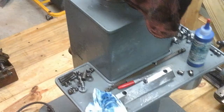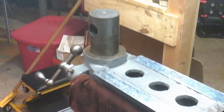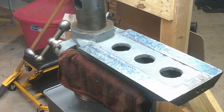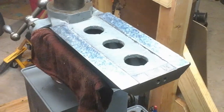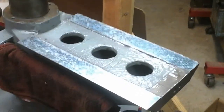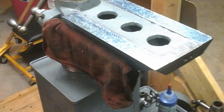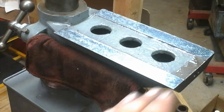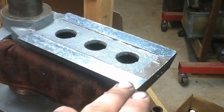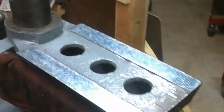This one was extremely worn out when we got it. It was missing a lot of parts. I kind of took a liking to it and decided I was going to save it, which was going to involve getting the ways re-scraped. The top of the knee was beat up pretty good — it had a lot of wear, actually kind of a dish to it. And then on the very end, there was a lot of damage where it looked like they were using it like an anvil. It's supposed to have some covers on it, but those were among the missing parts.